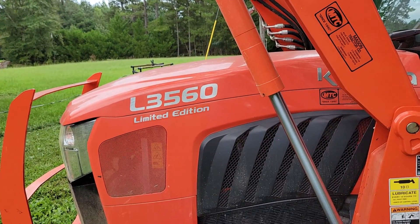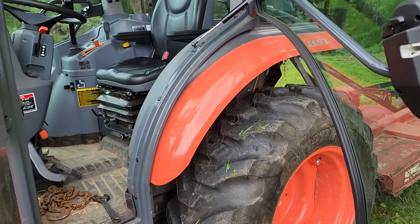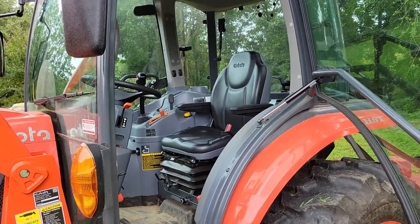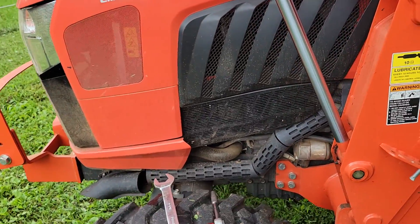I'm Gary on the L3560. Since I've been posting videos about this tractor, I've gotten some other videos — I guess people sent me stuff about the front axle.